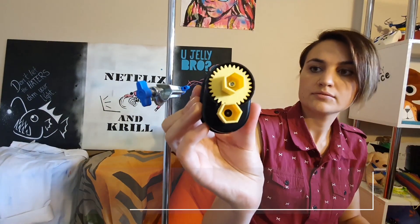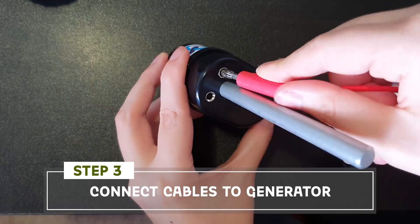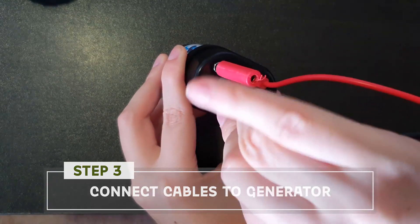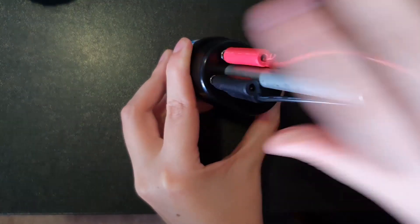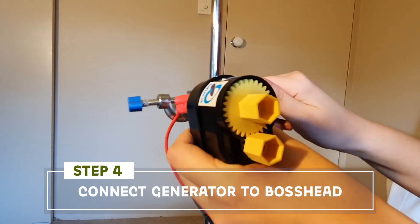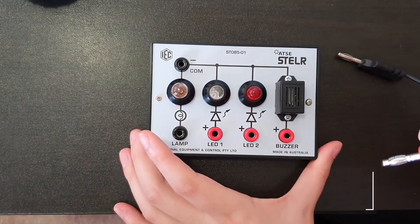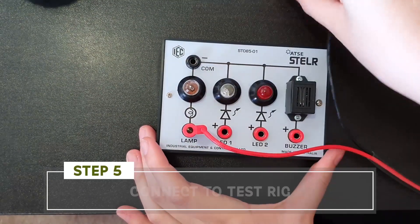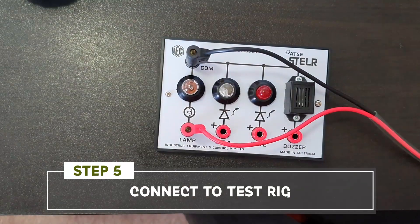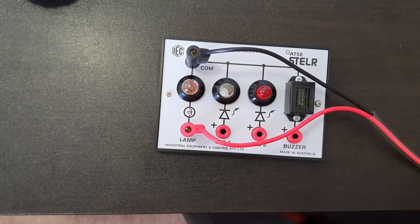Next up I'm taking the wind turbine generator and in the back I'm slotting two of the cables, one red and one black. Now I'm going to use the other side of my boss head to screw the wind turbine generator in place. Then I need to attach the other end of the cables to my test rig, putting the red or positive cable into a lamp of my choice.